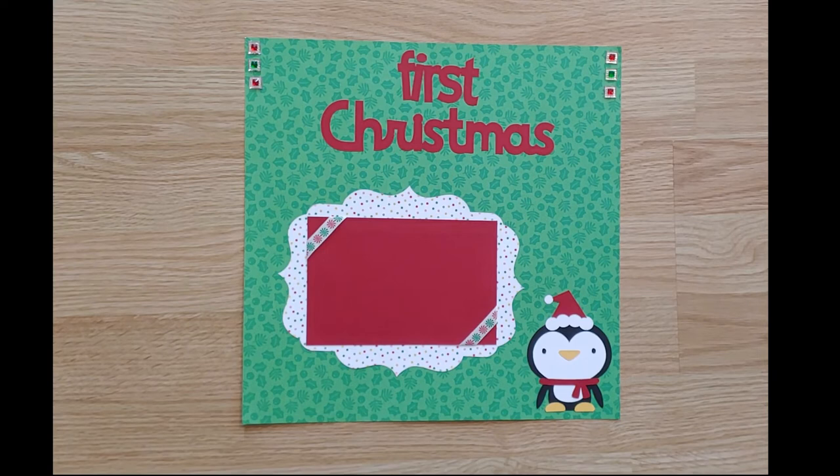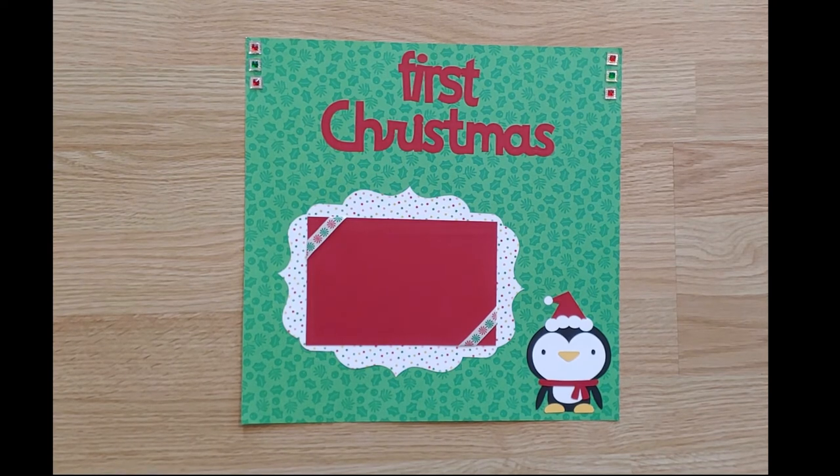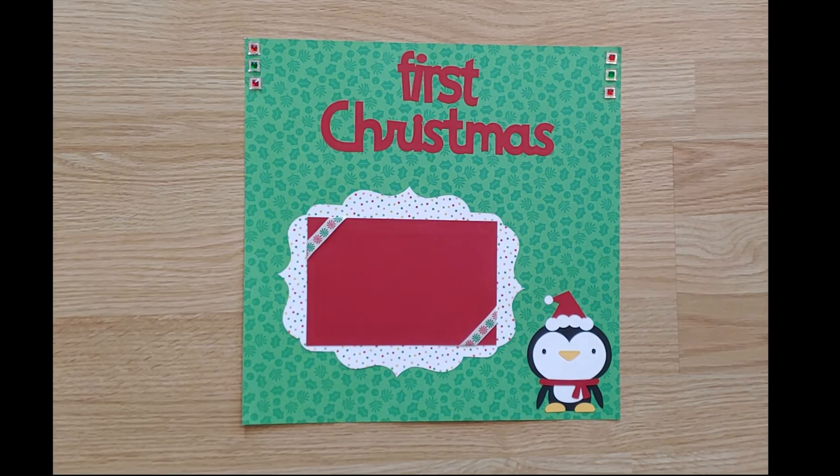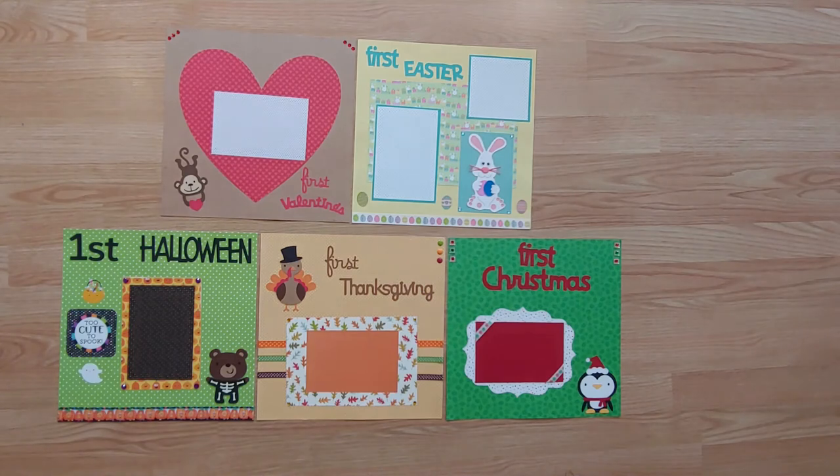On to Christmas with this pre-made layout. Save a memory of your baby's first Christmas to this page. One 4 by 6 photo will fit on the red mat with ribbons to easily add your photo. This will make a great keepsake page for you. A Cricut die cut of a sweet Christmas penguin accents the page. All pages can be purchased separately and all shipped for free.